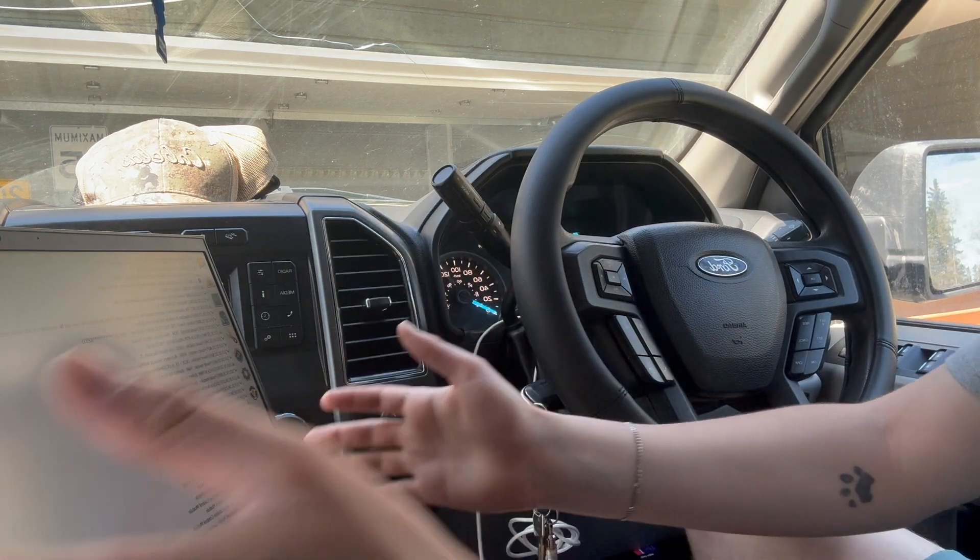Have FORScan open and ready to go on the main page. If you don't know what FORScan is, it's a free software you can download on your computer which allows you to connect to your truck's computer and make a bunch of changes — personalize it, read codes, all that good stuff. There are plenty of videos out there on how to download it; it's really simple and straightforward.